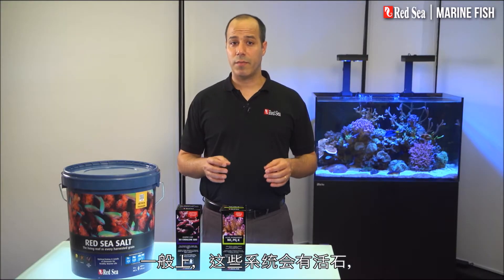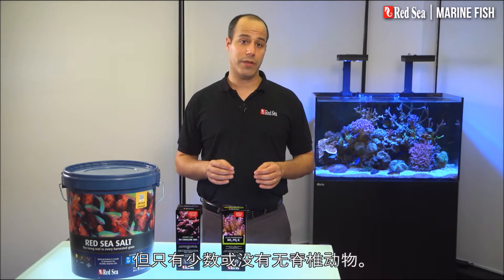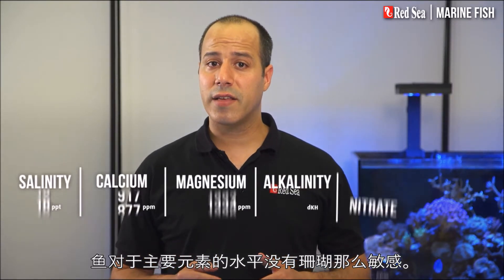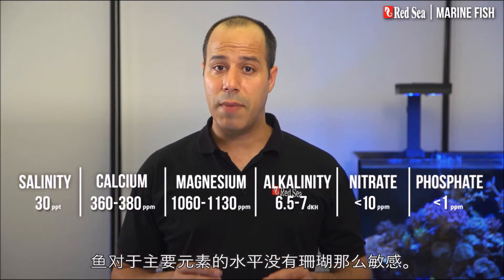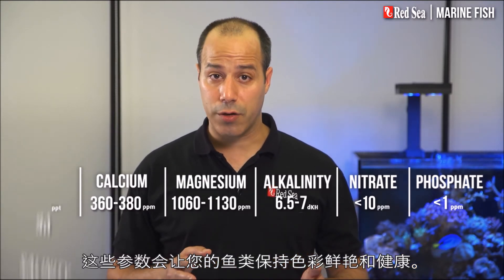Typically these systems also have live rock but little or no invertebrates. Fish are less sensitive than corals to the levels of the main elements, and these parameters will keep your fish colorful and healthy.